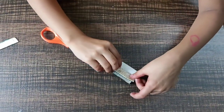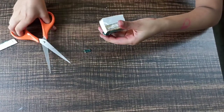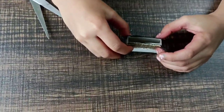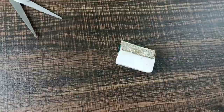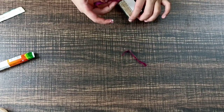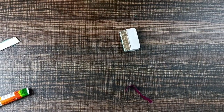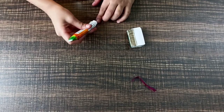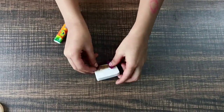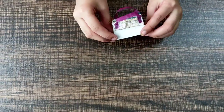Do the same on the back and let it dry. Now we are going to stick the handle. We are done with the purse!